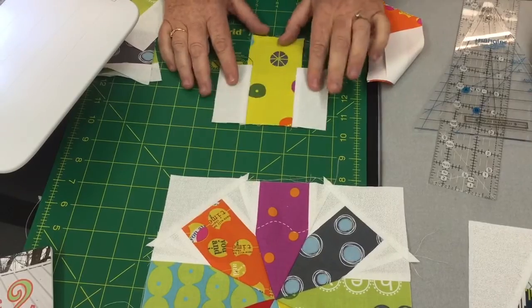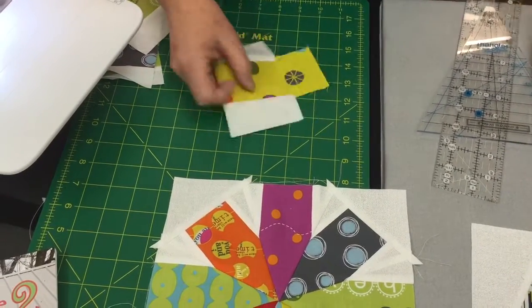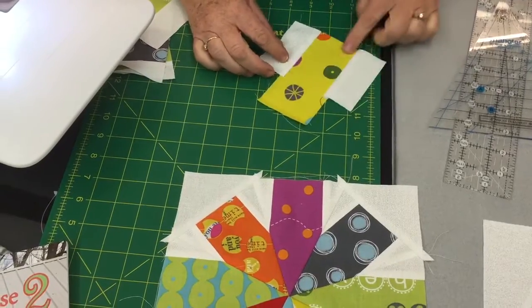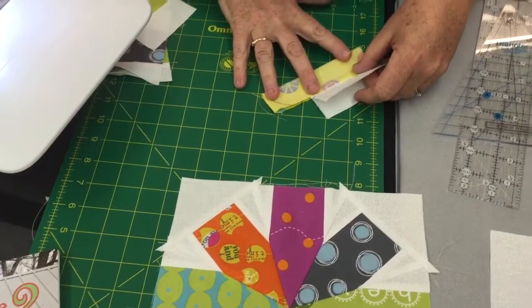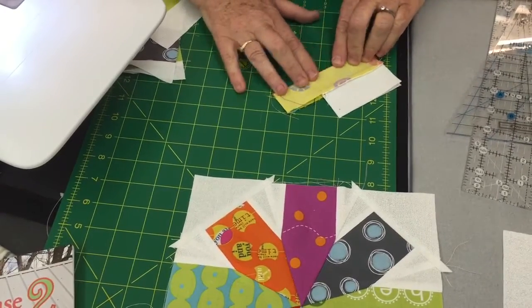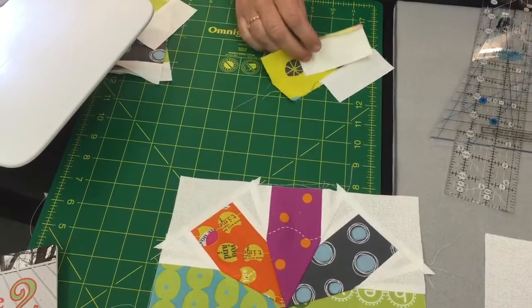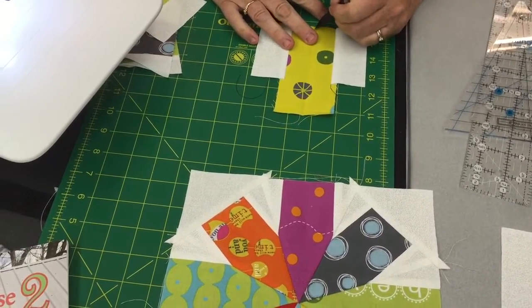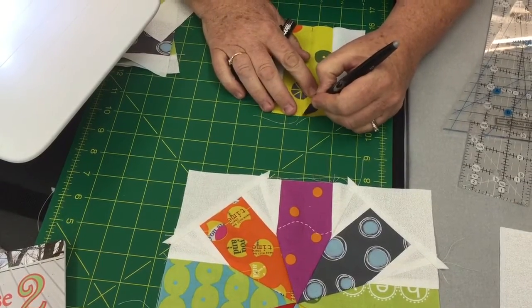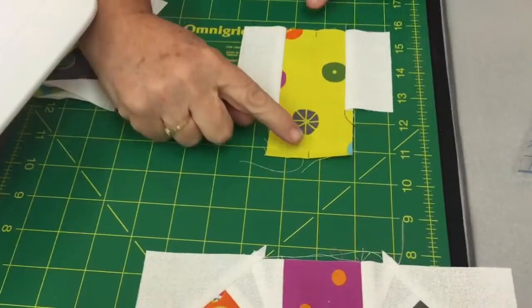Press it open and now it's ready to cut. To figure out how to cut, you need to find the middle. The easiest way is to fold it in half and finger press it. Then I'm going to use my Frixon pen to mark the center — if you can't see the fold well, you definitely won't see it from a distance. You can see the two little marks I've made.